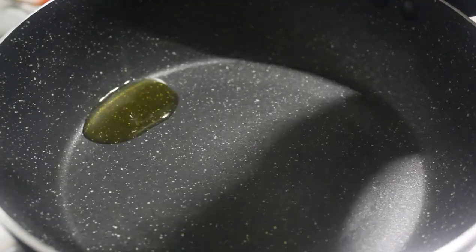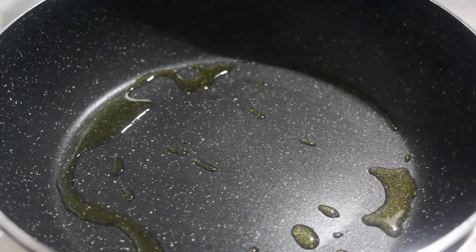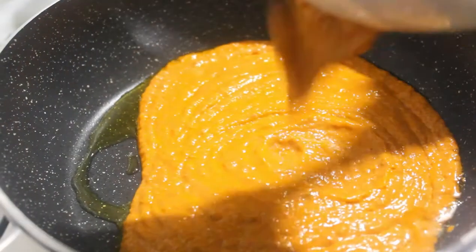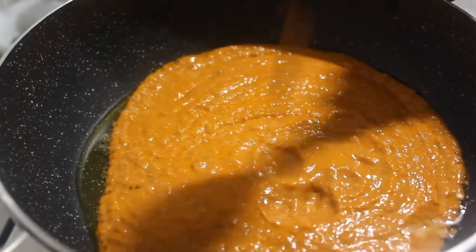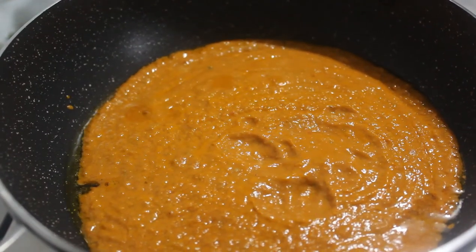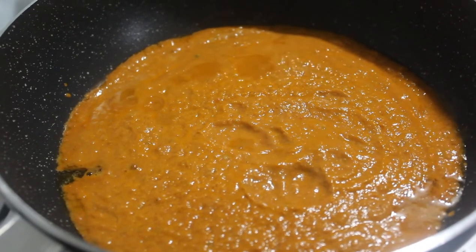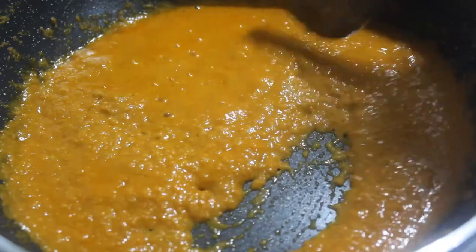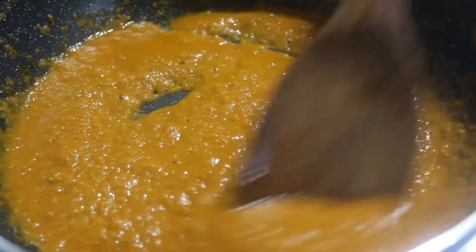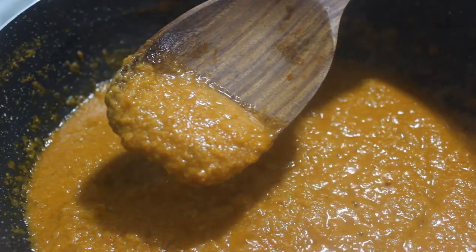So basically we will start in a pan. I have used oil here; if you prefer, you may go for fresh desi ghee as well, which will surely enhance the taste. Since it's lockdown time it is a bit difficult to zero in on our favorite cooking items, but I guess still we can work with the available ingredients. I will add the ground paste here so as to roast it on a low flame. It will take another 15 minutes to get the required consistency.